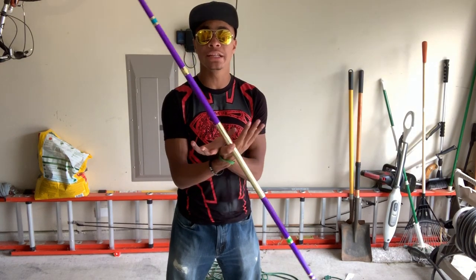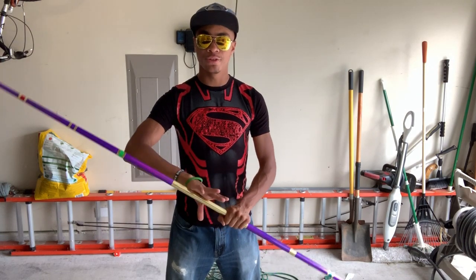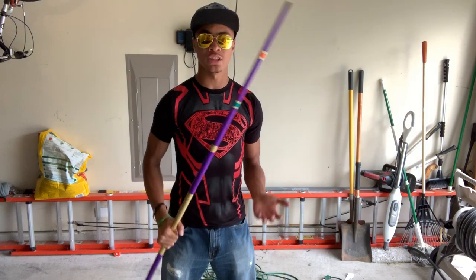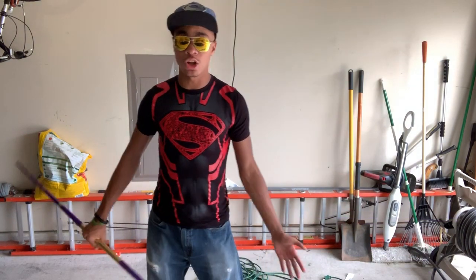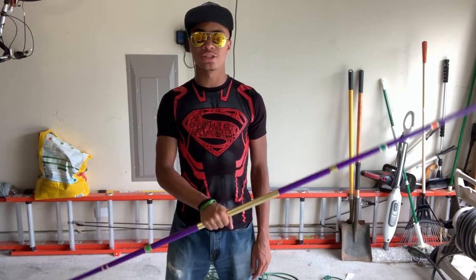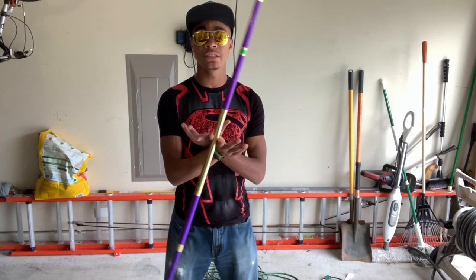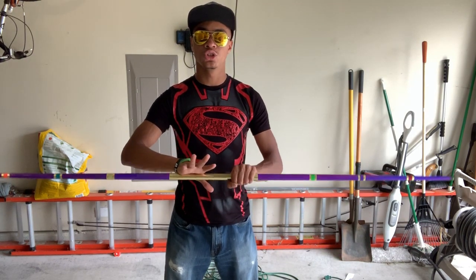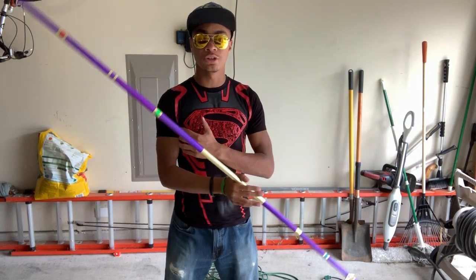Once you get there, you're gonna use that momentum to transfer the bo staff into your opposite hand, then you're re-grabbing like that and doing the same steps over and over — because that's what you want, a pattern that you can follow so you can do this for as long as you want. So one more time nice and slow: you're going to let it spin past that 180 degrees, grab it in the other hand, and transfer it back over just like this with both hands facing the same direction.